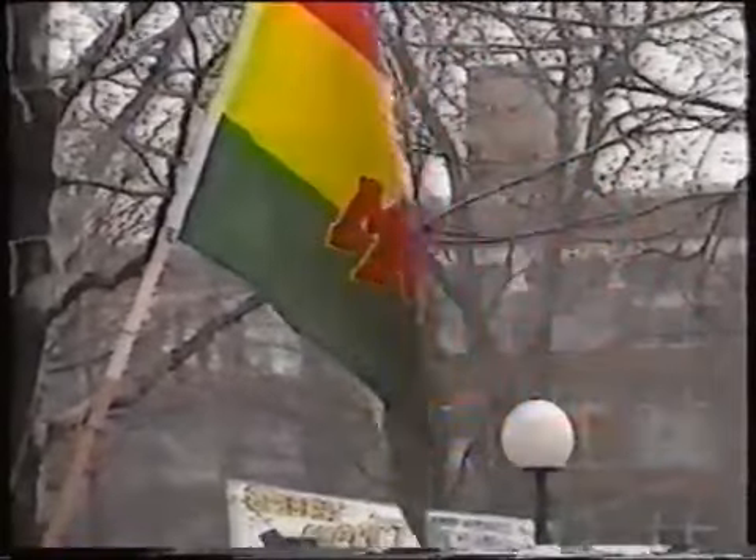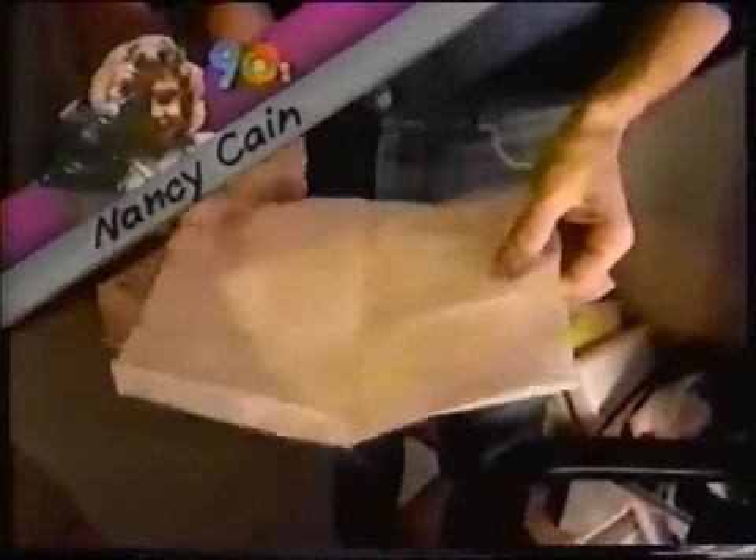Hemp is a plant that has been illegal to grow in the United States since 1937. One of the uses for the hemp plant is marijuana, but there are also many other uses for hemp, including making paper. Here we have some papers that are made from hemp.